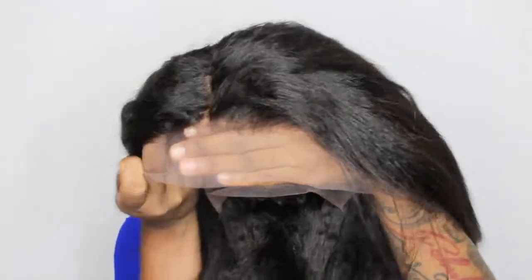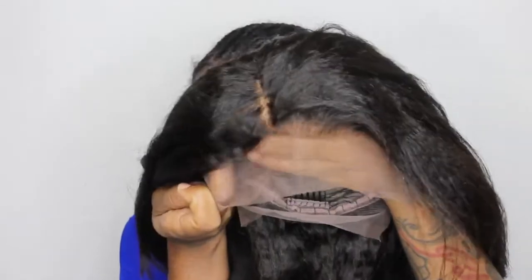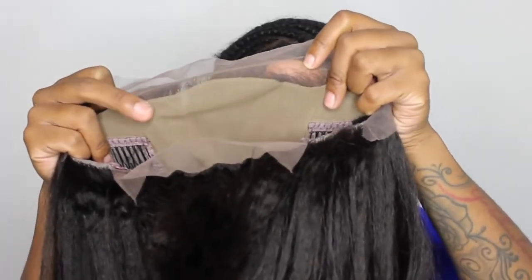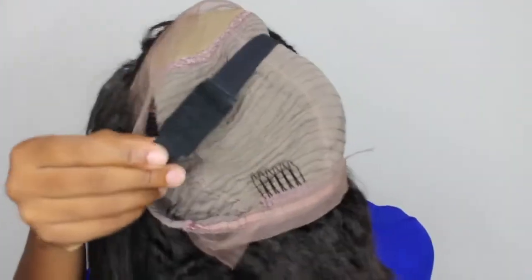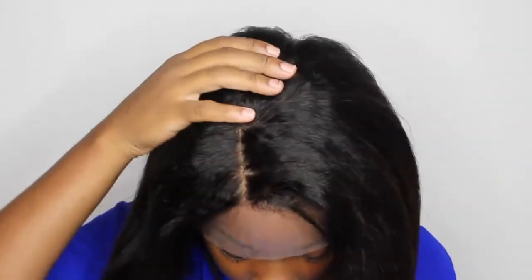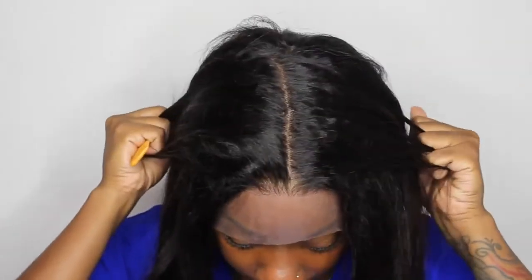So this is the wig that I received — this is the kinky straight and it looks amazing. Check out this hairline, it looks amazing. They have the cap already on the inside so you don't have to put a cap on your head. There's a good amount of parting space, your band, as well as adjustable straps in the back. It's kinky straight texture, a little side part, 12 inches — the back is cut more tapered. You got six-inch parting space in the middle, and the lace is medium brown so I don't have to tint it.